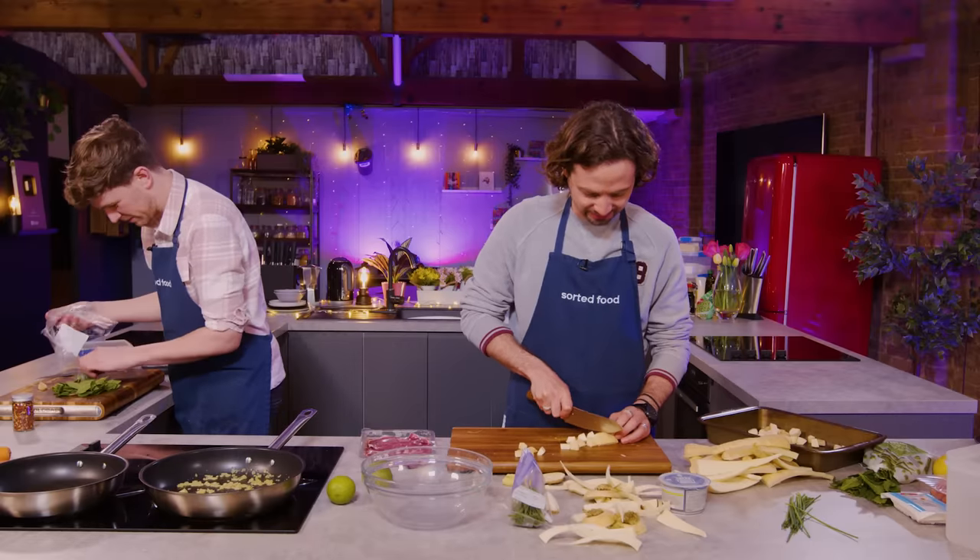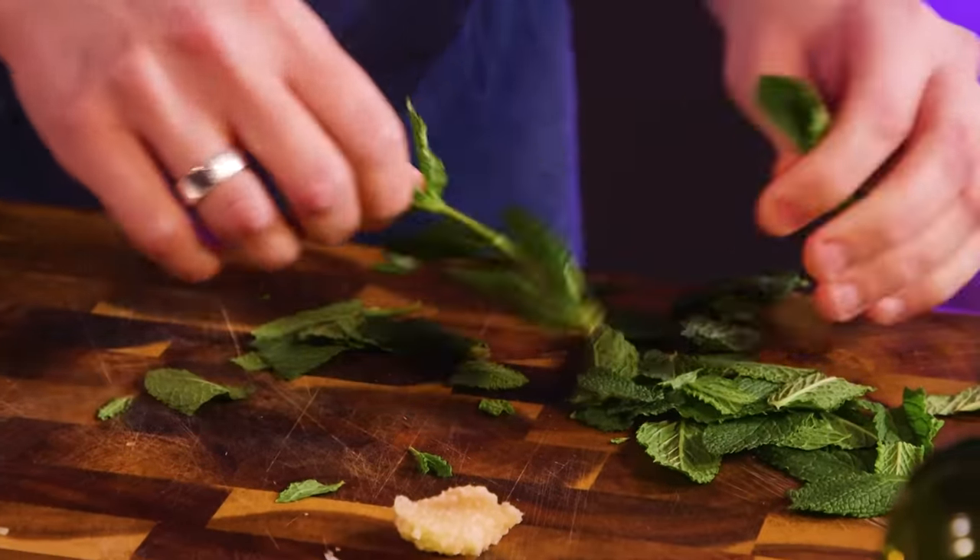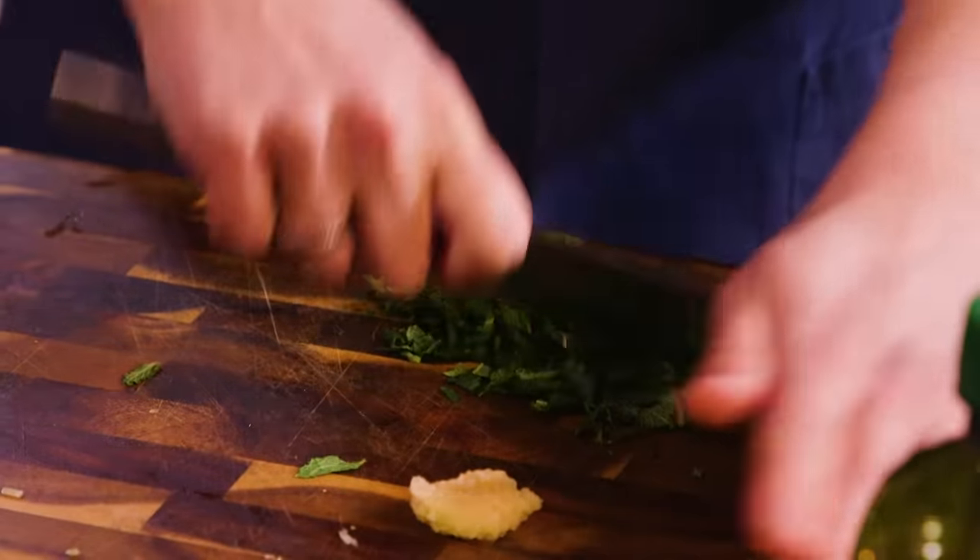Do I have to use all of this? Mint's not going to last. So if you're going to buy a packet of mint, use it up. The other option, of course, is grow your own — then you've always got it on hand.